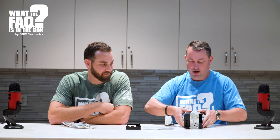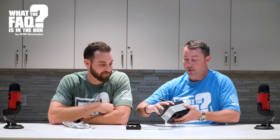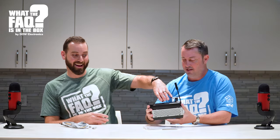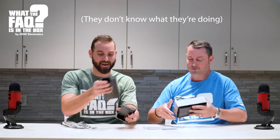What you do is mount the amplifier to the back of the radio like so with your mounting bracket — and now everything is together. You slide it in there. You get the point.